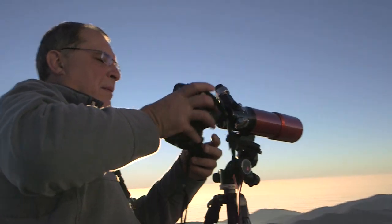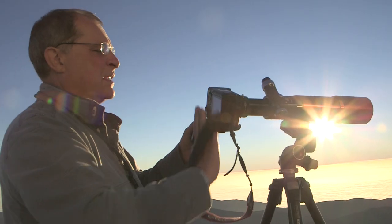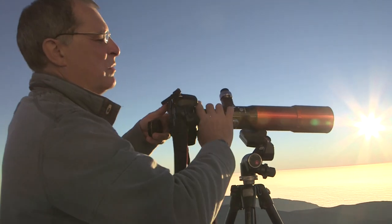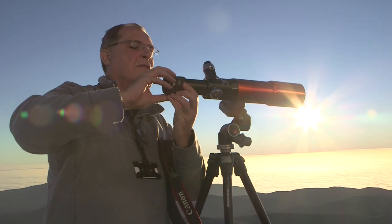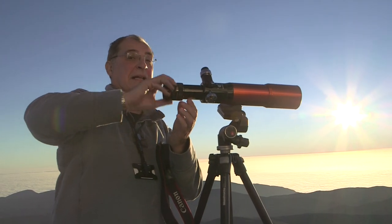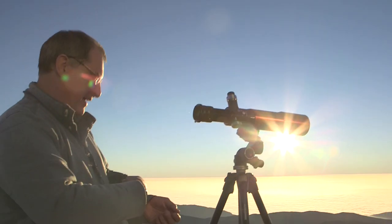I'm just trying to set the scope up at the moment to pre-focus it. I'm going to be pointing a telescope with a camera at the sun, which is something you always shouldn't do. But I'm going to wait until the last minute when the sun is very low down. We've got a little refracting telescope — it feels a little bit belittled against an 8.2-metre telescope here, but it's fine.